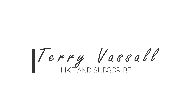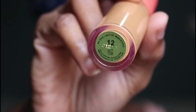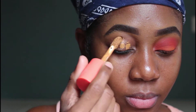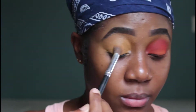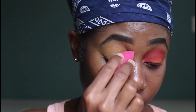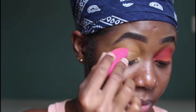We're starting off with the eyes today. I'm using the Space Concealer in shade number 12 as a base for my eyeshadow. I'm taking a little bit of concealer and putting that onto my eyelid using my fluffy brush, and then I'll go over with my small sponge to further blend that in and remove any excess concealer from my eye.